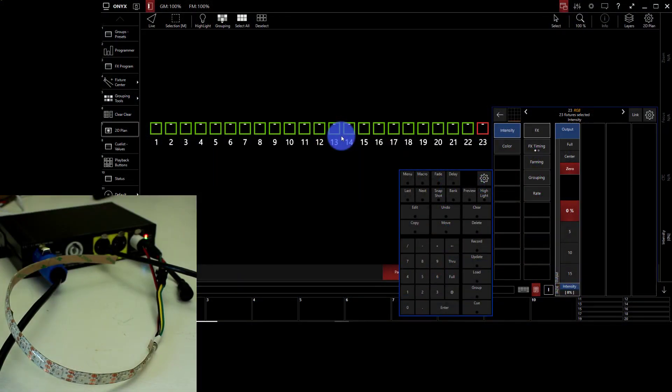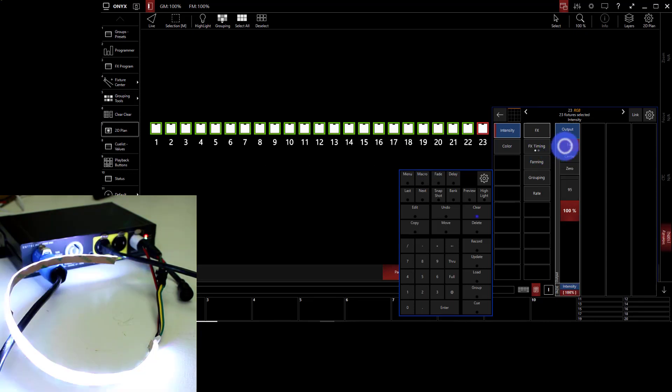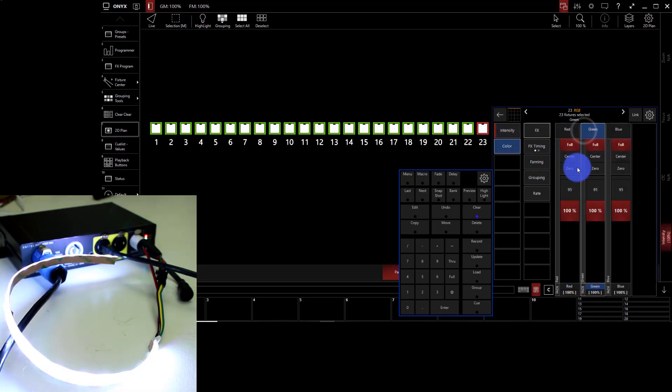Once I do that, I can open any pixel mapping program to get control. For example, I can open up ONIX from the folks at Obsidian Control Systems. It's not a pixel mapping program, but we're able to control these pixels either with a pixel mapping program or a regular lighting console. They use a lot of channels, but you can control them with a regular console — it just takes more work. I've set up my SACN, brought in my fixtures, and now I can turn them on, change the color, record cues, and save them.